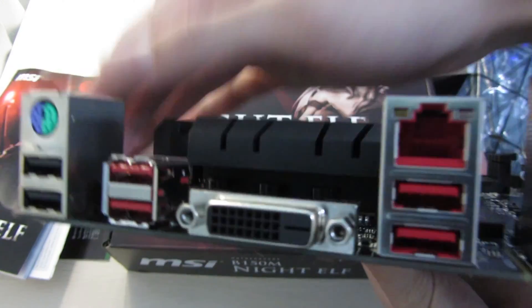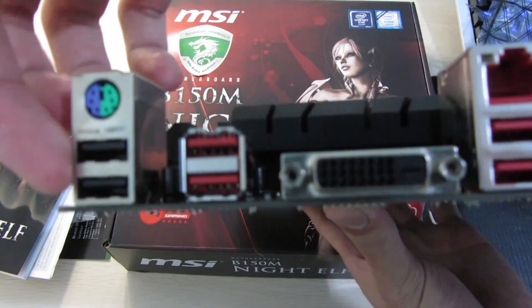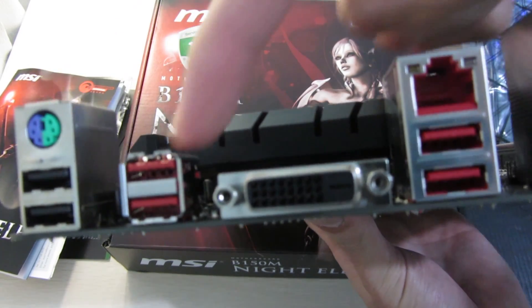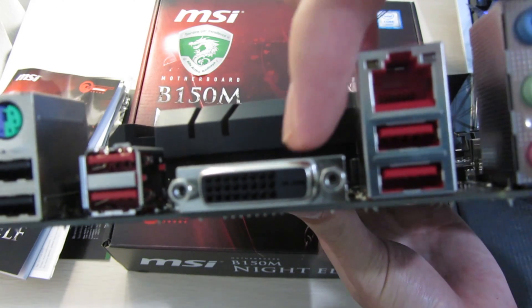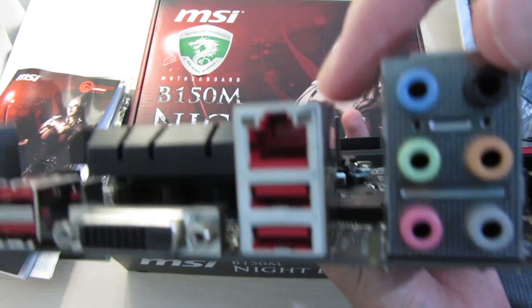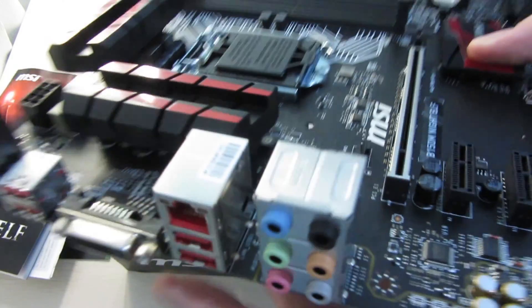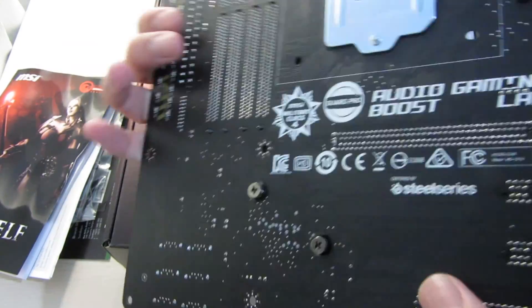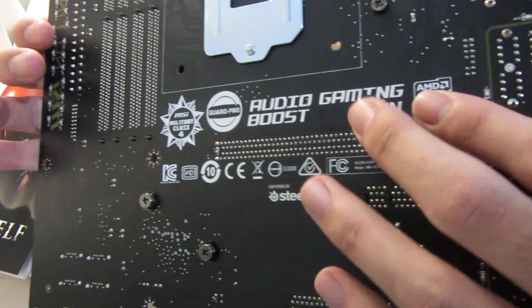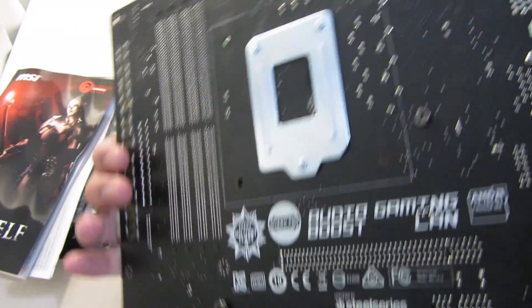For the IO panel, there's a combined PS2 port, two USB 2 ports, some USB 3 ports, a DVI single-link output, an Intel NIC for the Ethernet port, and 7.1 audio outputs. The back of the board is pretty bare and just has features stamped on it.